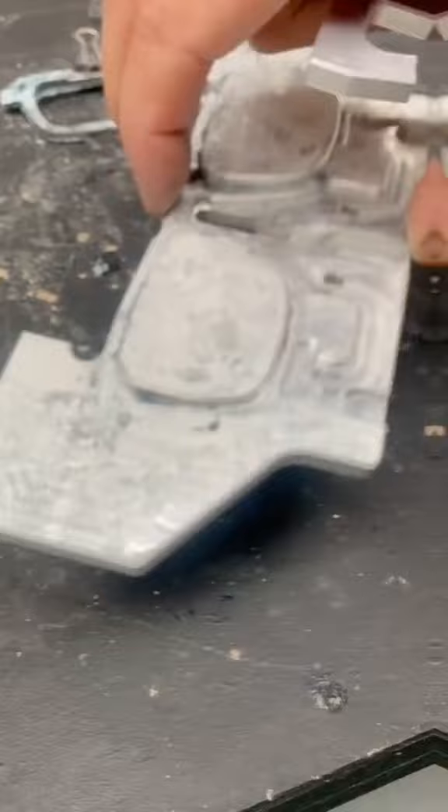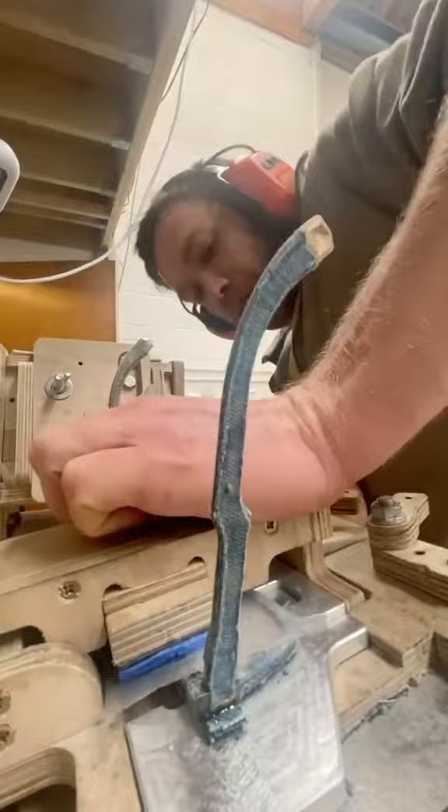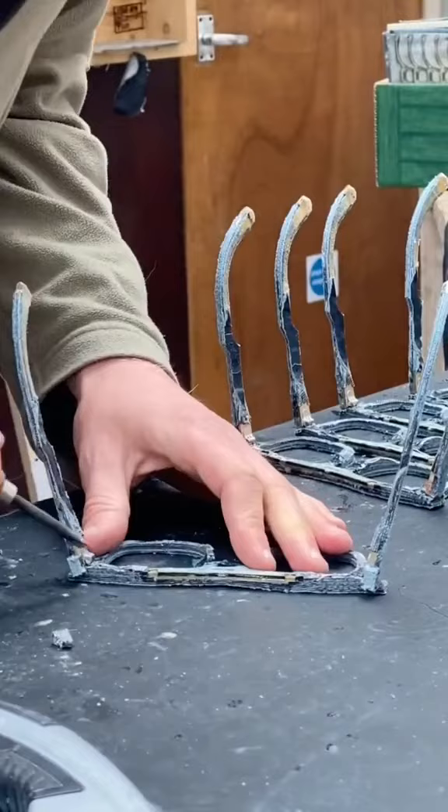I used that same machine to build a variety of custom jigs that help me to align the pieces that go into my frames. I build these contraptions from materials such as plywood and aluminium, because they're relatively easy to machine and they're not too expensive.